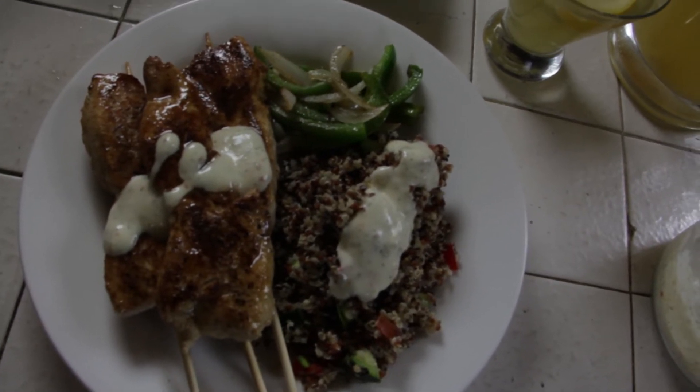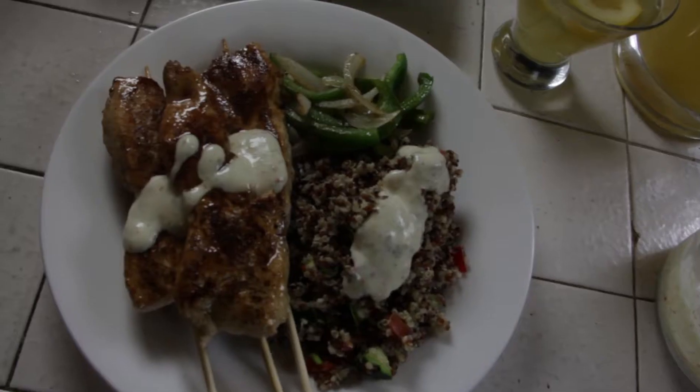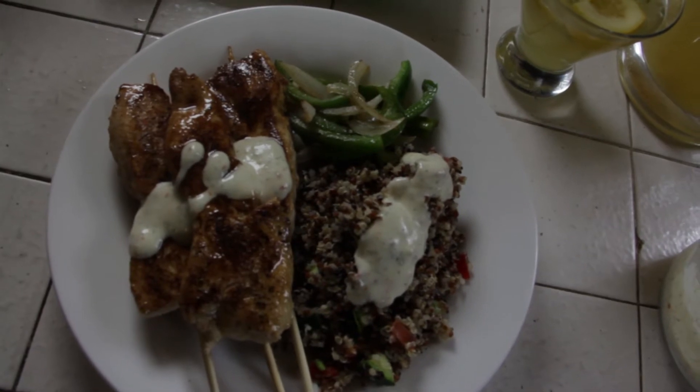I'm going to mix some quinoa with red bell pepper, green onion, cucumber, and tomatoes. That sounds crunchy and crispy for the summer. And also paired with the quinoa, we have citrus marinated chicken skewers with a guacamole dipping sauce.